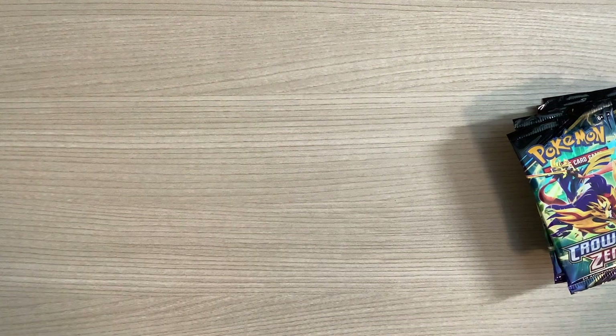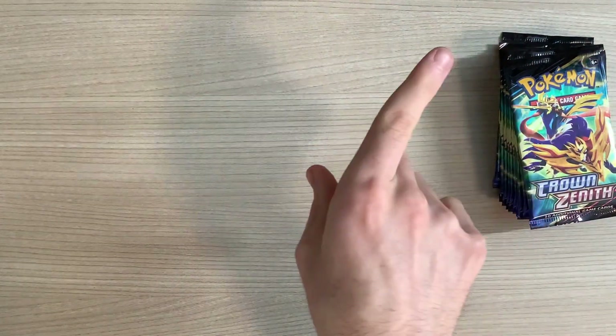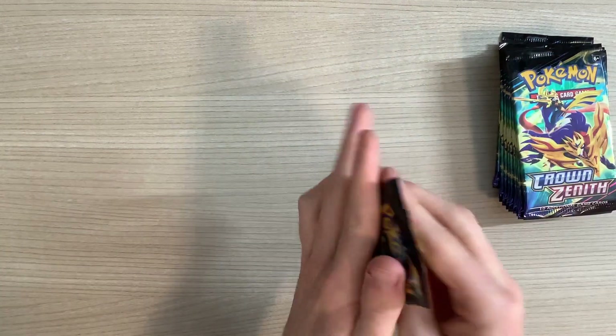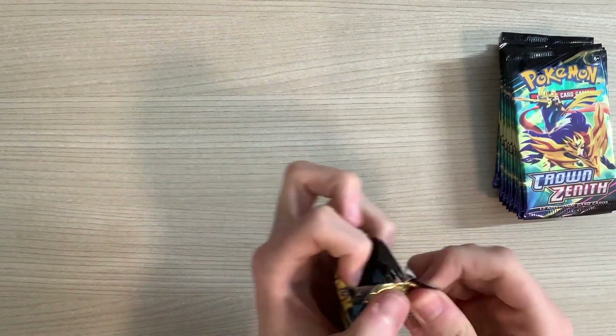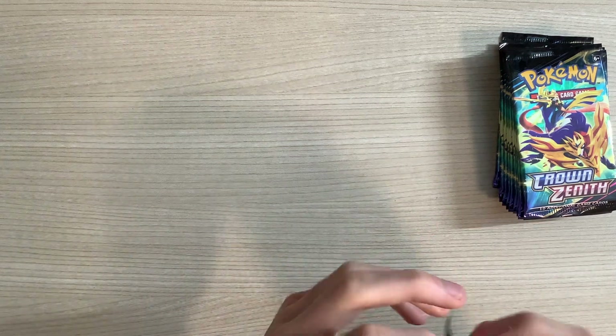Put this over here — it's covering up the Daily Bugle. Lego Daily Bugle, got that sitting on the shelf. So let's get this going. First pack of Crown Zenith here. This isn't my first look at Crown Zenith.